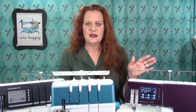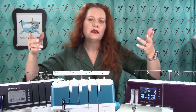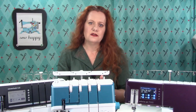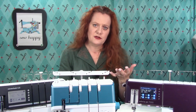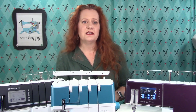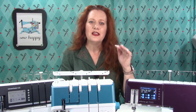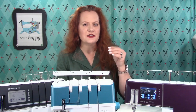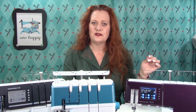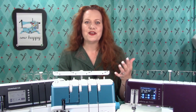Regardless of how a serger is threaded, it also has to have different tensions set for needles and loopers depending on which stitch you want to create. This can be done by moving dials or levers by hand or using a computerized touch screen to set your tensions automatically. If you're setting tensions manually, you just look them up in the settings for each stitch in your serger manual. For a computerized serger, you select the stitch on the screen and the serger automatically changes the tensions. Computerized sergers will often let you save customized settings in memory, whereas if you do that manually, you'll need to write it down. Manual tension sergers are usually less expensive, so you have to take that into consideration.